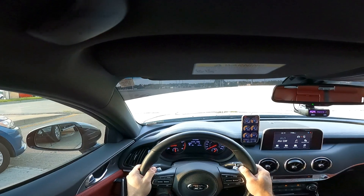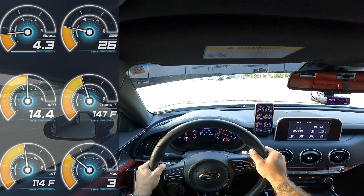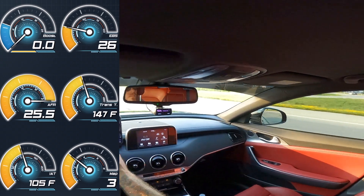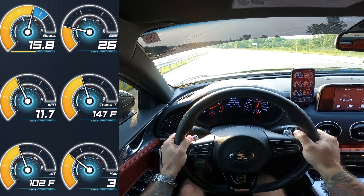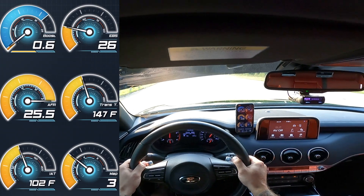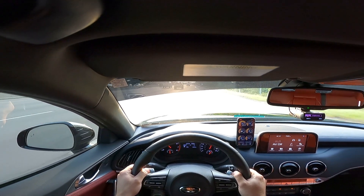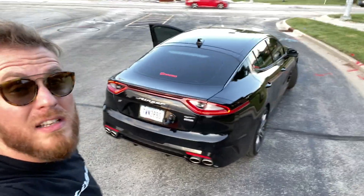Let's see what she's got, guys. Map 3. Just such great low-end torque on this car, man. We're going to do a Map 3 wide-open throttle rear bumper clip. It's super windy out here, so it's on.